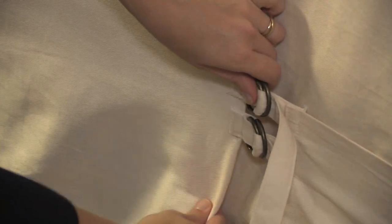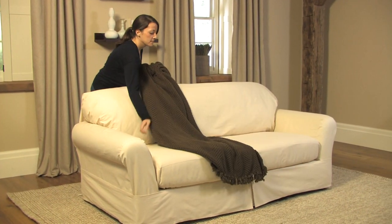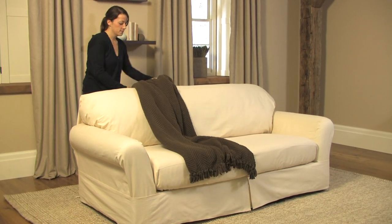Smooth the fabric to create an attractive finished look. Wrinkles will disappear over time once you have fitted the slip cover. A warm iron can also be run over the slip cover to smooth out wrinkles.